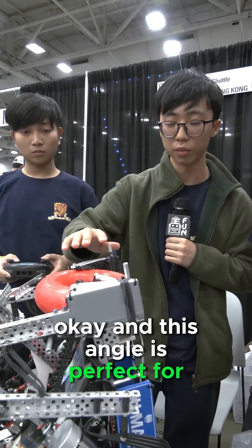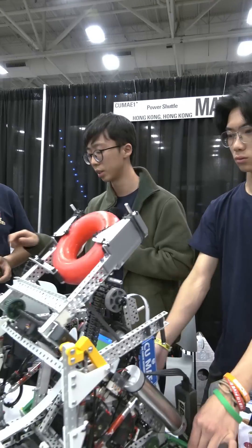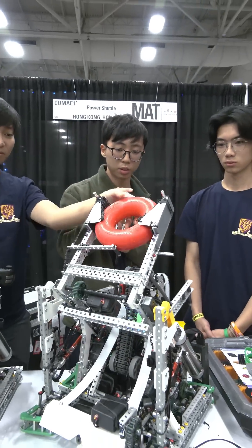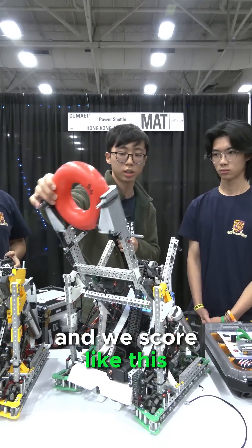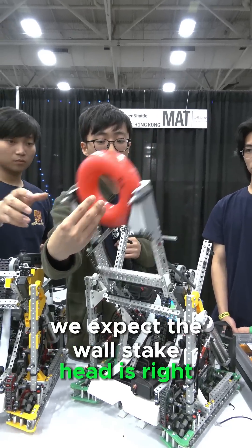Okay, and this angle is perfect for the wall stake. And when we score, we score like this. We expect the wall stake head is right here.